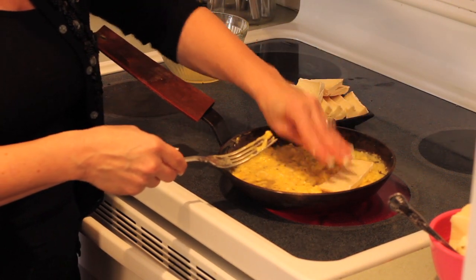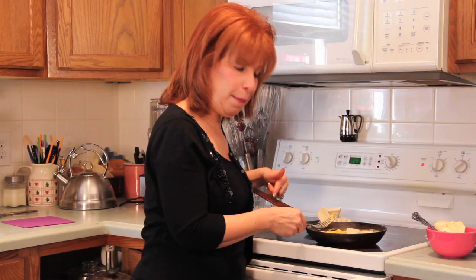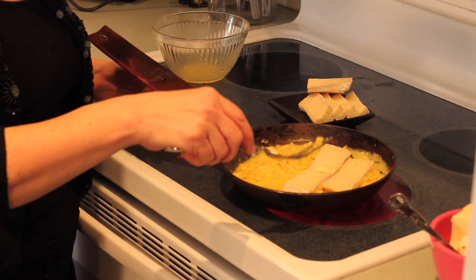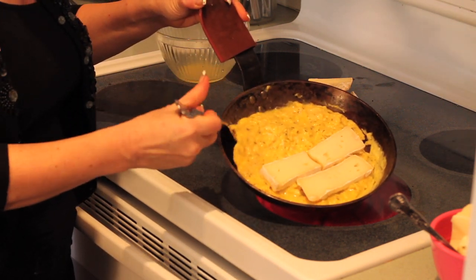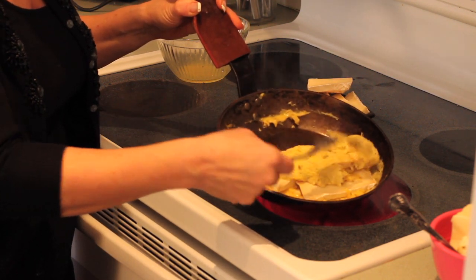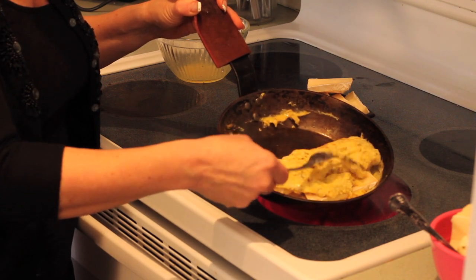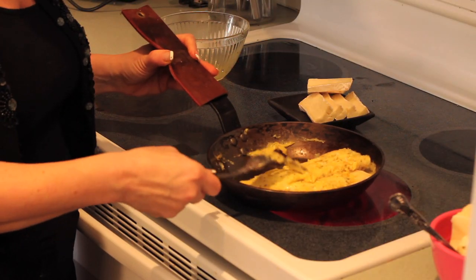We're going to take some slices of brie and fill the side of the omelet opposite the handle. You don't need a ton — it's not about who can make the biggest, fullest omelet; it's who can make the best. The fact that we're starting with local eggs is a big step in the right direction. Now we're going to take the pan, tilt it slightly, take this side and fold it up and over the brie, just like that. If it cracks or splits in half, that's okay, because that's the bottom of the omelet — nobody's going to see that.